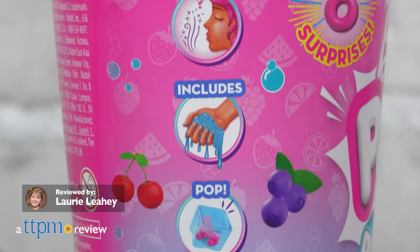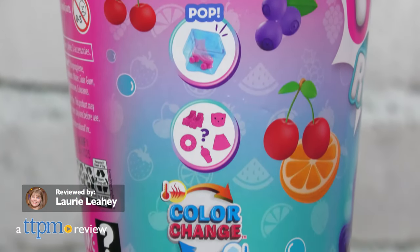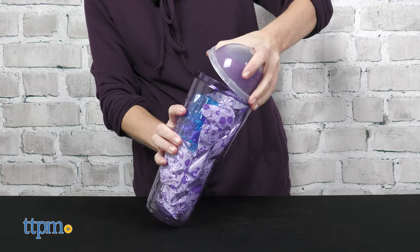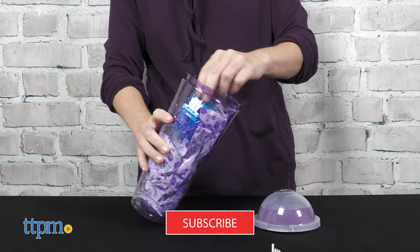What surprises will pop from each Barbie Pop Reveal fruit series from Mattel? Inside each smoothie cup you'll find 8 surprises, including a doll. And you'll be surprised at how many more toy videos there are when you subscribe to our channel.